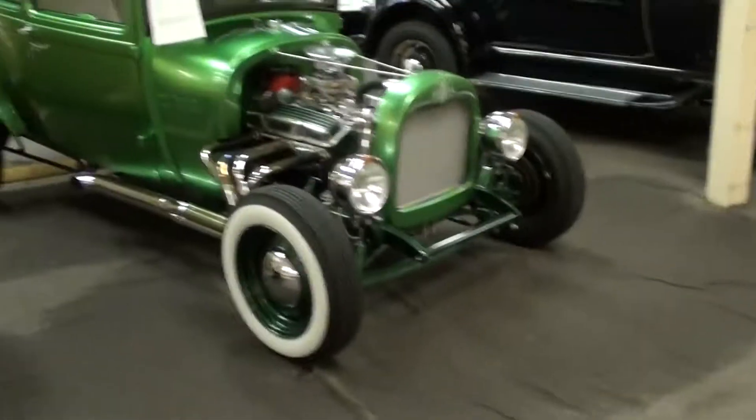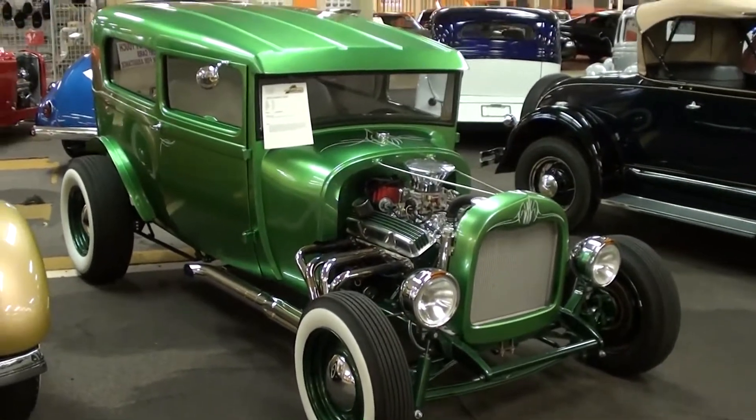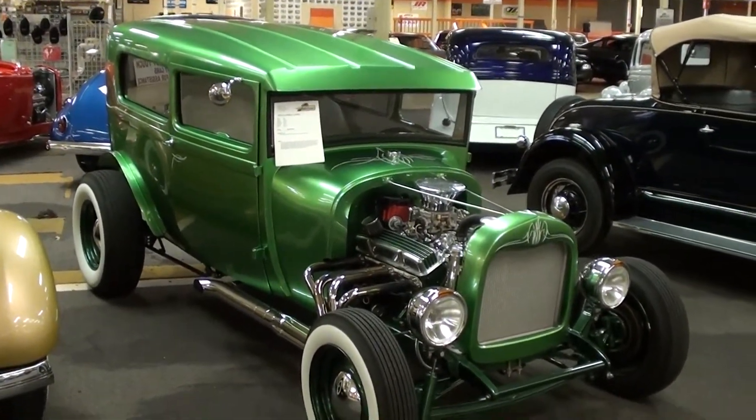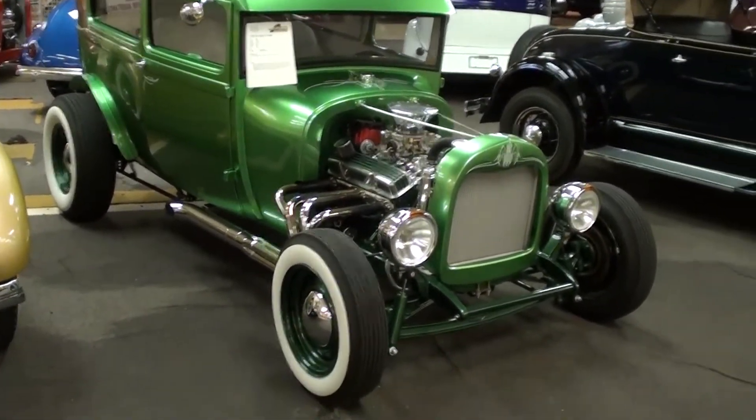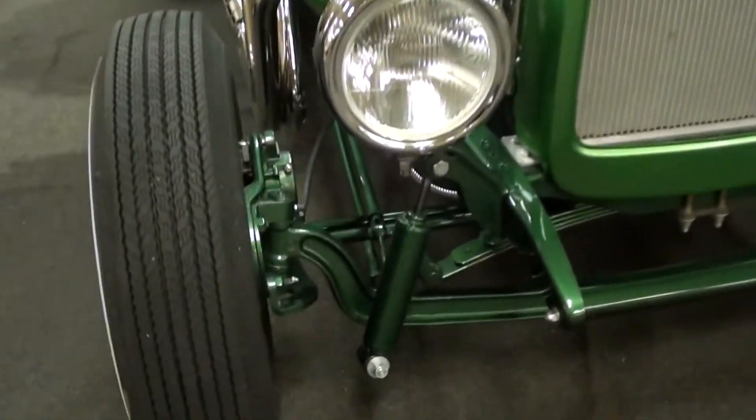Hey everybody, coming to you from Gateway Classic Cars outside of St. Louis, Missouri. I thought you'd like a look at this 1929 Ford Model A sedan — this is definitely a sharp looking hot rod.